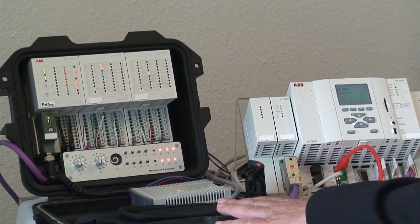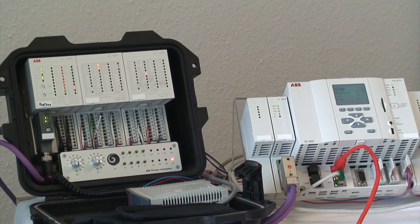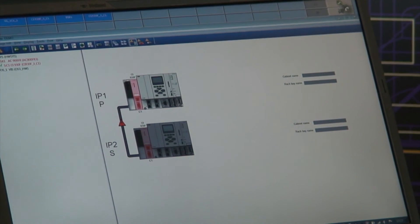But the controller is no longer in sync state, which means the next failure will cause a planned trip. On the operator station we see that the Profibus lines are disconnected. What I do now is start connecting the lines again, and after a very short while our operator station shows as healthy again.